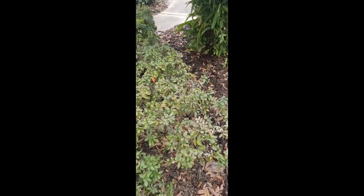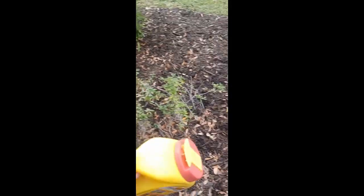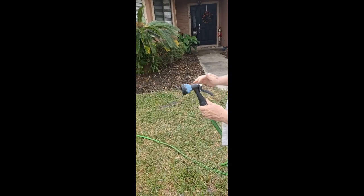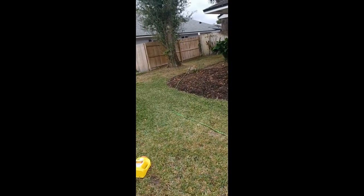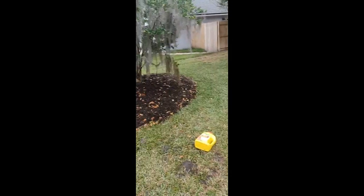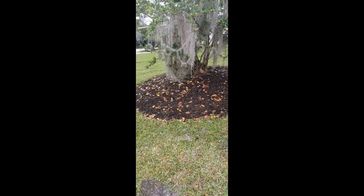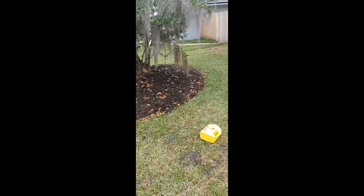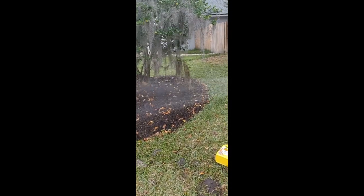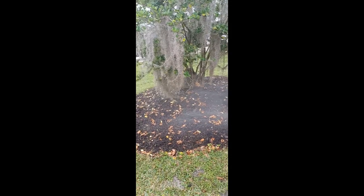That's how you apply Preen. The next step is to water it in. When watering, you don't want to shoot the water directly into the dirt or the mulch because you'll just spread the Preen around. You want to make a rain effect. If the bed is close by, you can use the shower setting on the nozzle.